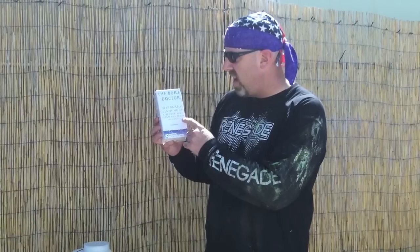It's called the Bore Doctor. It says 'deep barrel cleansing kit — keep your barrel bore clean and fresh all day.' So let's find out what's in this thing because I think it's a bad product.